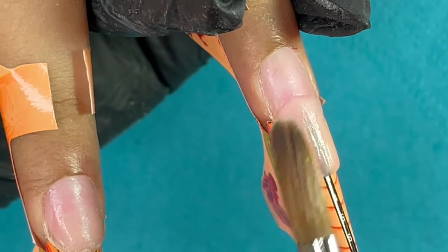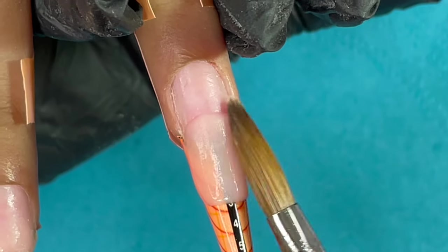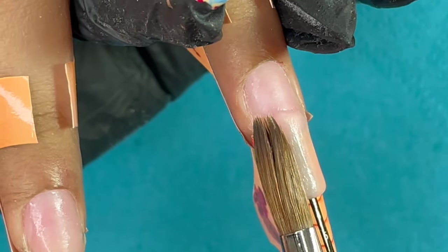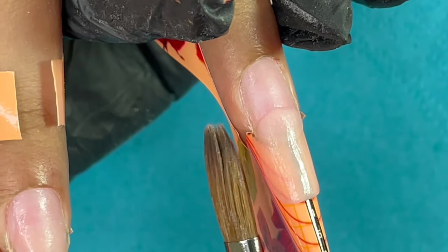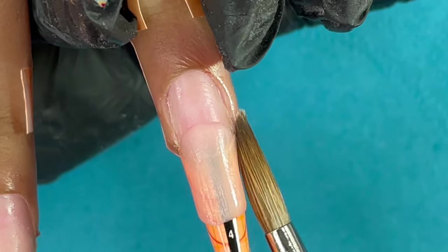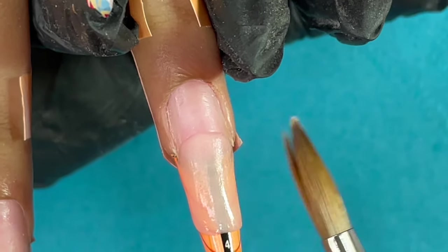When you use a tip, you already have a predefined shape, length, and everything — you are just adding product on top of that already defined nail tip. But with a foam, you have a base to hold the product, and everything — the length, the shape — you are building with the product and your brush. That's why using nail forms is called nail sculpting.